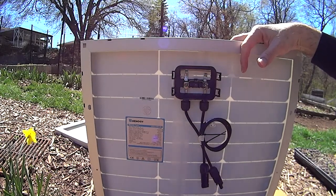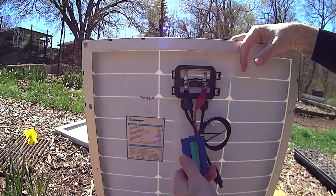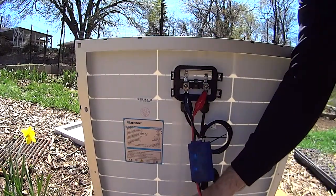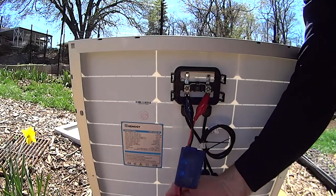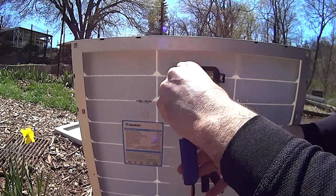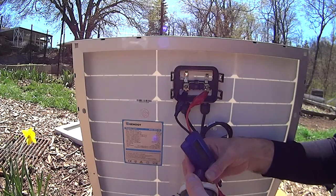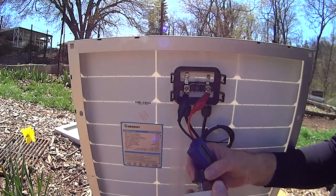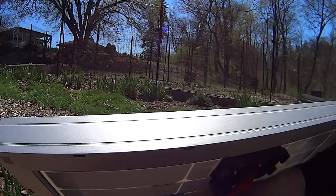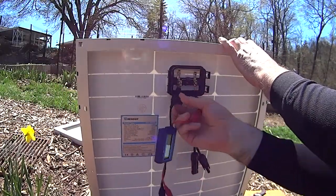Now we're gonna do a wattage test. I'm connecting a variable resistor and my Watts Up meter. It's saying 15, 18 watts right there, all the way down, 27 watts. Just gotta dial it in — maximum power: 37, 39, 45, 47 watts. So 47 watts is good enough for this time of day and this day of the year.